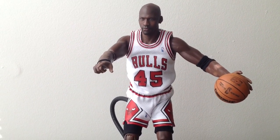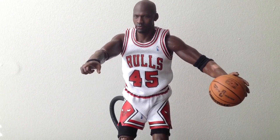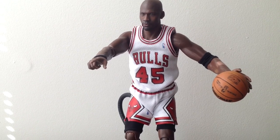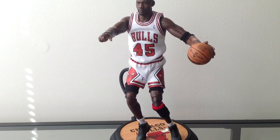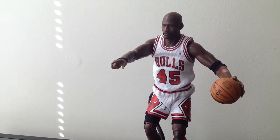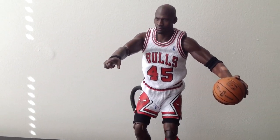I decided to do another video and get Mike in some more action poses now that I've kind of got the hang of the bendy rod. So this one we've got him handling the ball, mid game action, directing traffic with his right hand, dribbling the ball with his left hand.